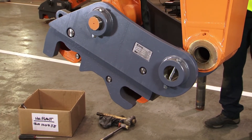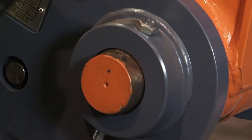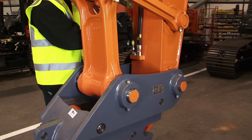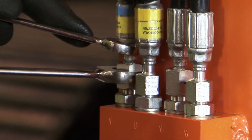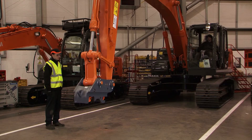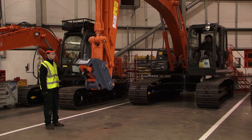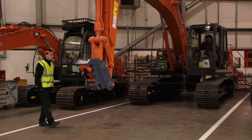The coupler is then attached using the OEM supplied pins, and the hoses are then connected to the special mounting block. This block must only be positioned after the hose routing has been checked. At this point, the coupler should be completely rotated in both directions to ensure that the hoses are not fouling anywhere and that there is sufficient room for them to move as necessary.